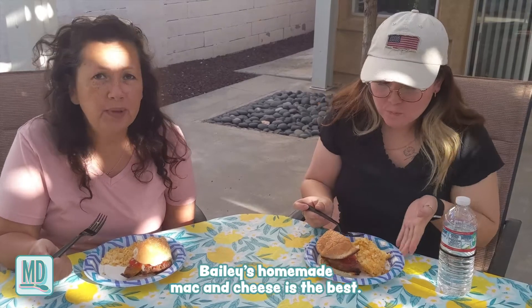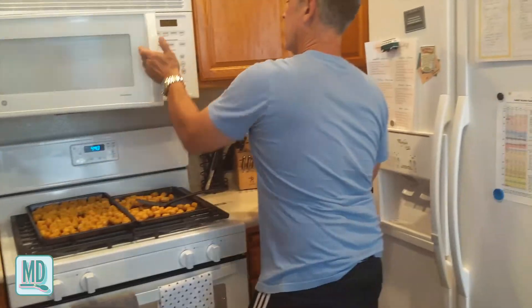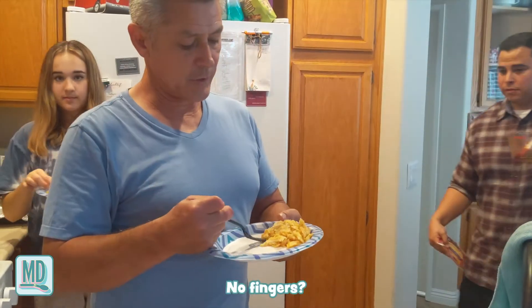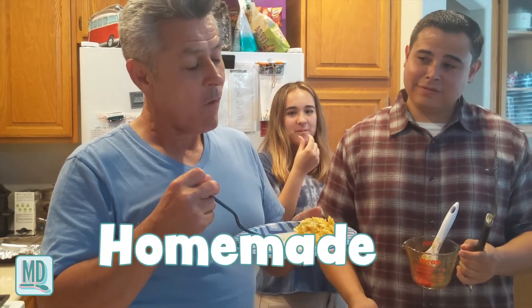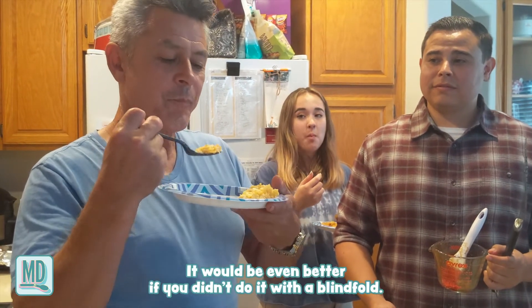At the party: how's the mac and cheese? It's good! Courtney picked it — the recipe said it was the best homemade baked mac and cheese. Someone says their family member Matthew Bailey's mac and cheese is the best, so this is probably second best. It's good though! The cheese is melted and even dripping. Is it the best homemade baked mac and cheese you've ever had? It would be even better if you didn't make it blindfolded.